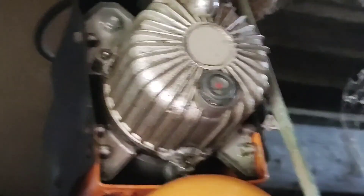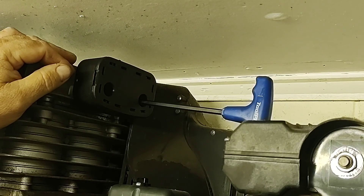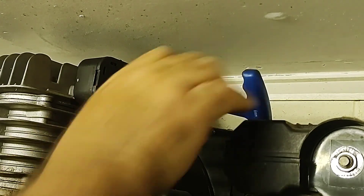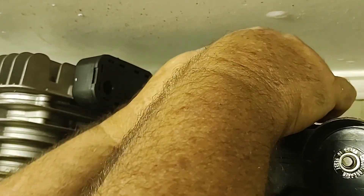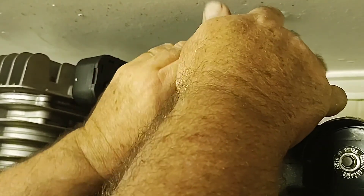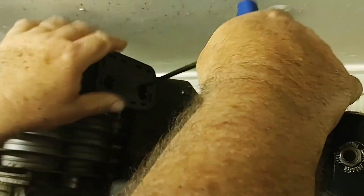Fitting of the air filter is the reversal of removal. If you had a gasket behind, replace the gasket or use the same gasket. My air filter has had ample time to dry so I'll just do these bolts up just firm — I don't need to be overly tight and risk stripping the threads.